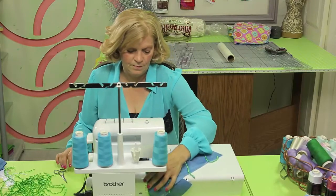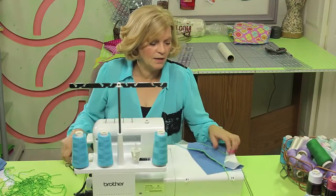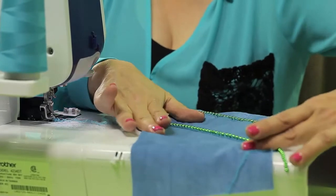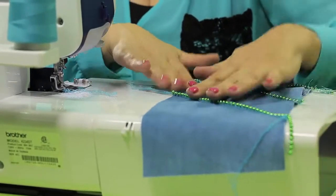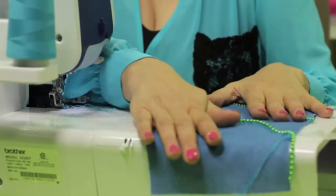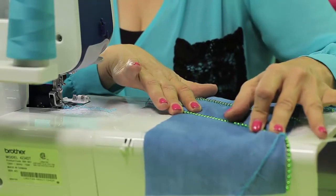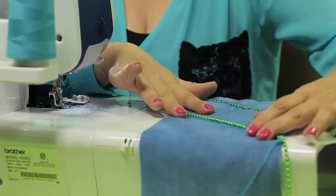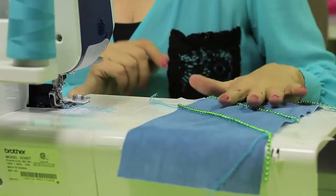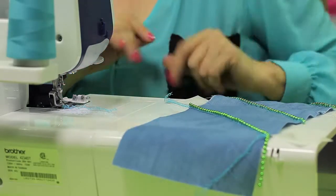With the flatlock stitch you can open this and lay it flat. Since I used wash away backing, I can either cut it away or just let it wash out. That's what the flatlock stitch looks like when attaching beads. One thing I forgot to mention: make sure your knife is down in this case because we're not cutting — we definitely don't want the knife up. We're going to attach one more row of beads and then move on to the next section of our project.